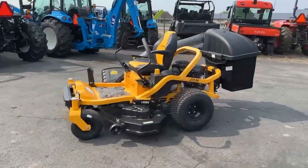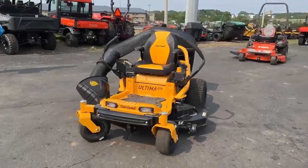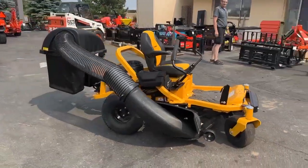Hello, this is Rick from the Homesteader Store. We are displaying today an Ultima ZT254 zero-turn mower. This mower is part of the Ultima series, which is the most popular zero-turn in America because of how well it's built.